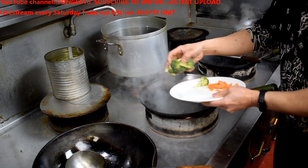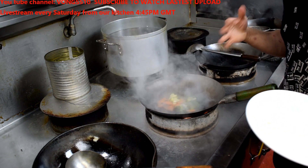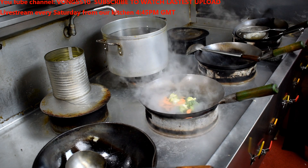Alright, the fish, carrot, and veggies go in first. The seafood cooks quite quick, so you don't need to put it on too long.